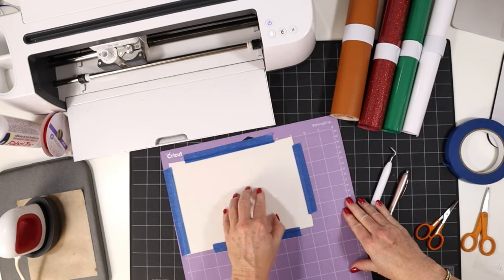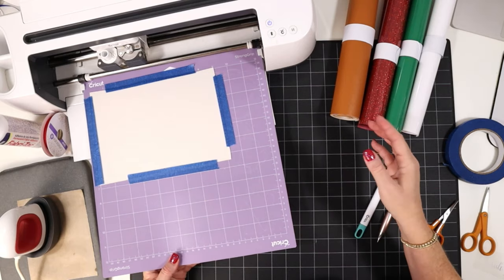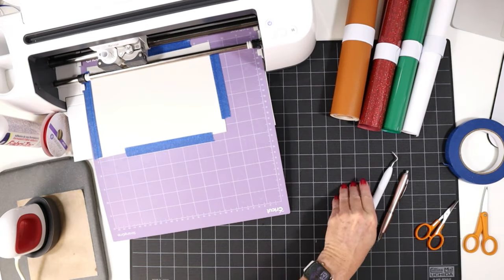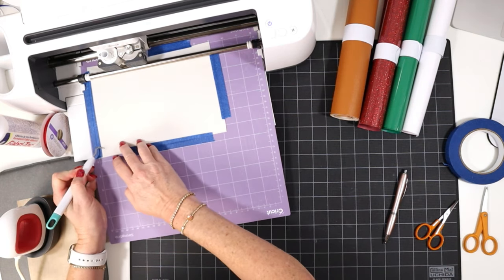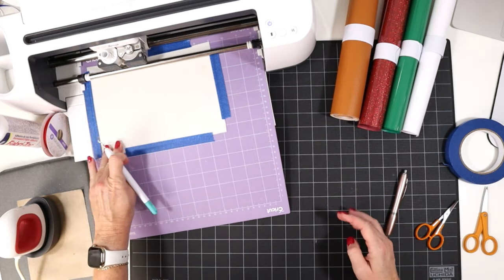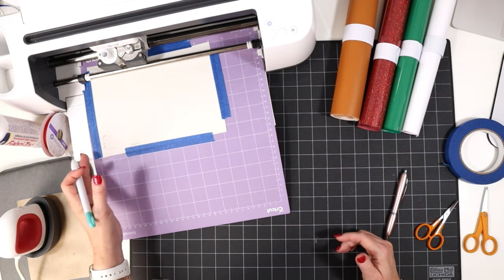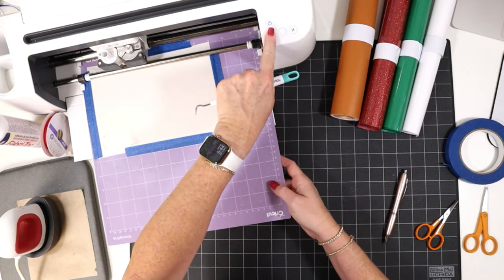Now that my faux leather is down on the mat securely, we already have our faux leather paper thin setting with more pressure set to go, so we'll just load the mat into the Cricut and begin the cut. Now that the cut is complete, I want to check the cut before I unload the mat. I'll use my sharp weeding tool and pick down at a corner to see if the cut went all the way through — that looks really good. If it didn't, you can repeat the cut as many times as needed as long as you haven't unloaded your mat. These shapes look good, so we'll go ahead and unload the mat.